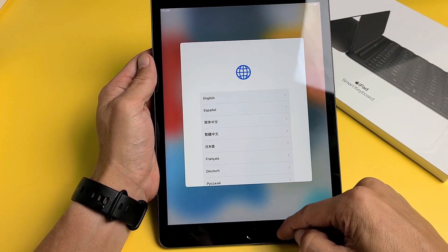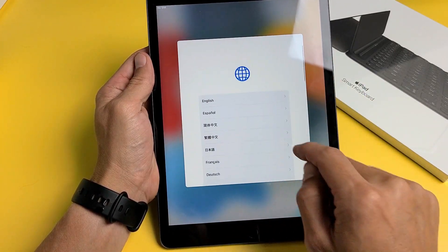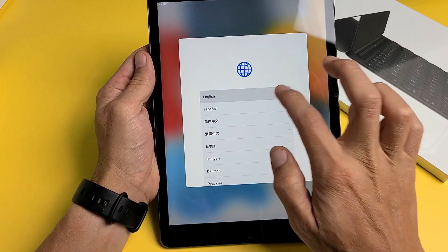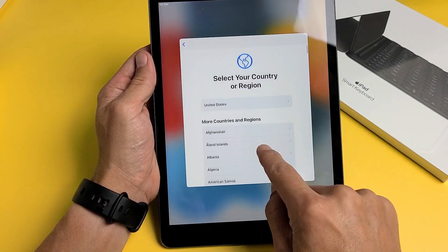First, when you see the hello screen, swipe up from the middle of the screen and this will come up. Go ahead and choose your language — I'm going to go with English. Then select a country or region — I'm going to go with the United States.